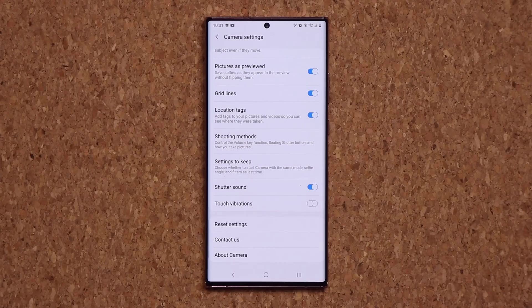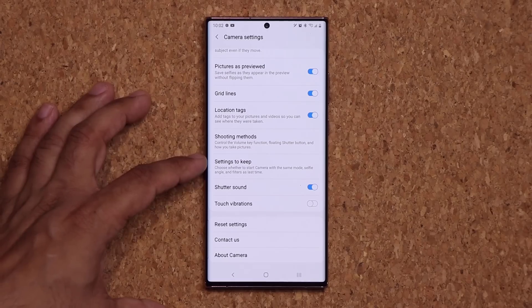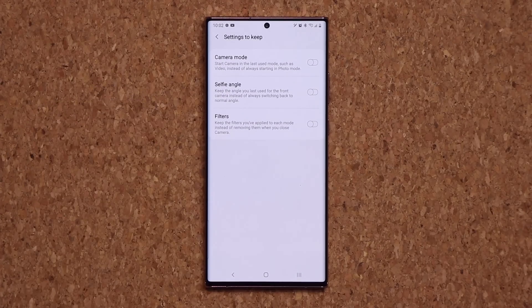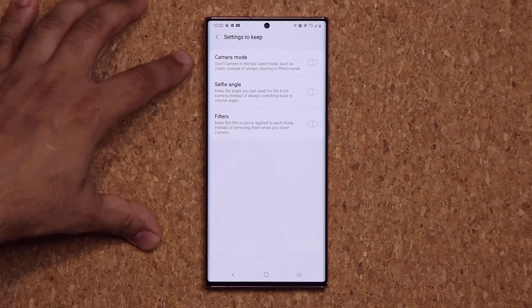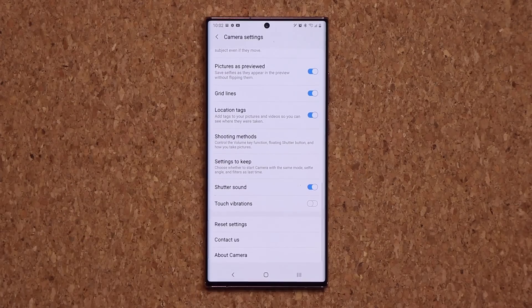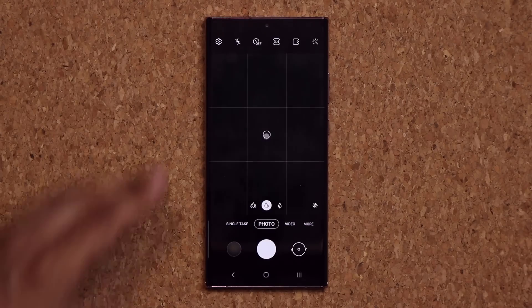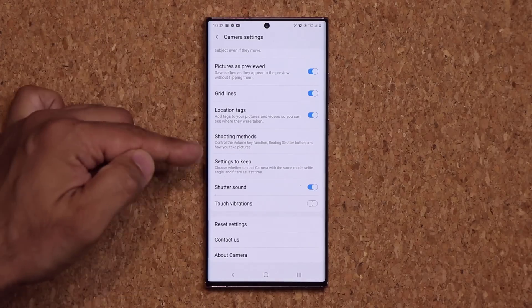The next thing is a brand new menu in the camera application called Settings to Keep. If you tap on it, you have three options. Basically, if you apply certain settings to your camera, the phone can keep those settings so you don't have to set them again. For example, I'll enable Camera Mode — now if I switch over to video mode and exit the camera and go back into it, it's going to launch in video mode instead of defaulting to photo mode.